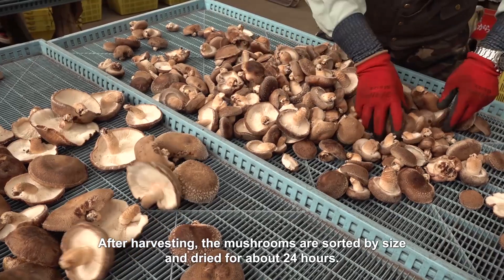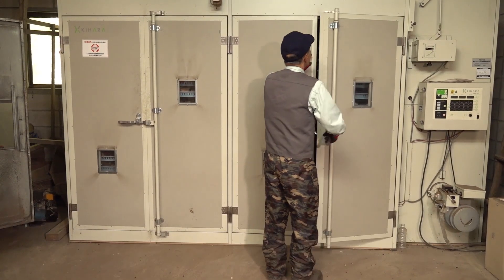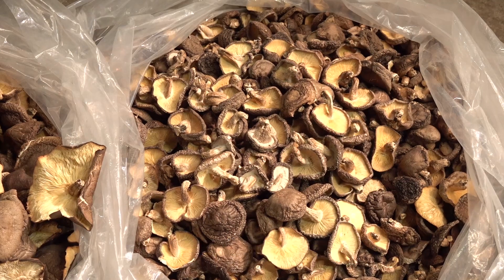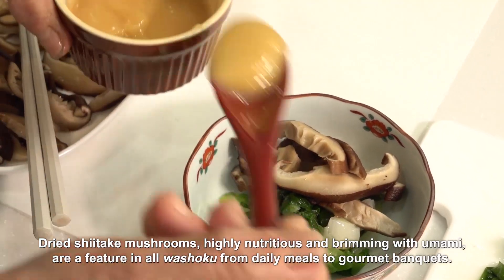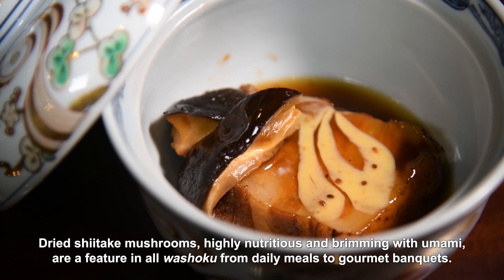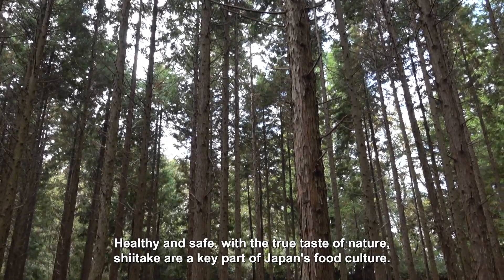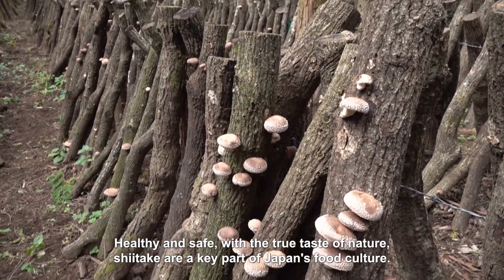After harvesting, the mushrooms are sorted by size and dried for about 24 hours. Drying deepens the flavor of the shiitake and gives them a long shelf life. Dried shiitake mushrooms, highly nutritious and brimming with umami, are a feature in all washoku, from daily meals to gourmet banquets. Healthy and safe, with the true taste of nature, shiitake are a key part of Japan's food culture.